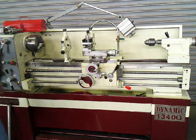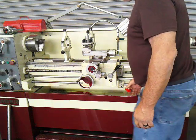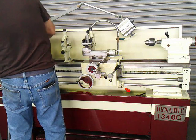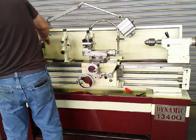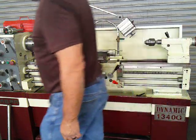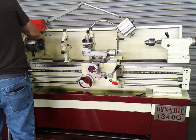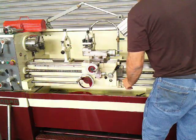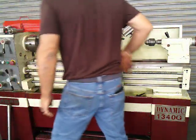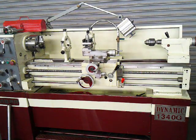The machine has a jog. One more speed and one more range. This is our 13-inch Acer engine lathe. Thank you for watching.